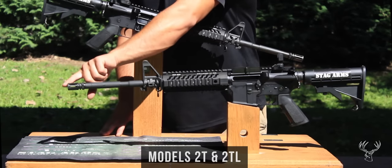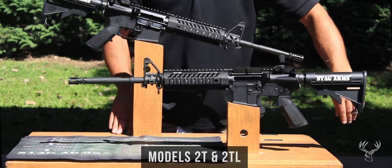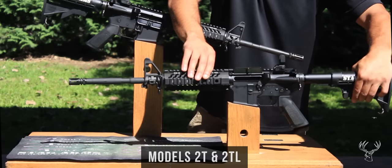It has an A2 flash hider, an A2 F-marked front sight, as well as an A2 pistol grip. It also comes standard with a 6-position mil-spec stock.